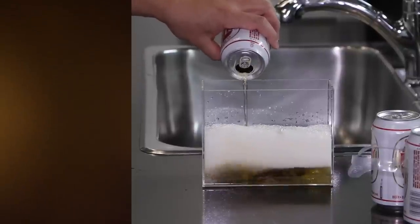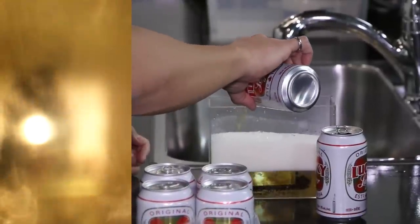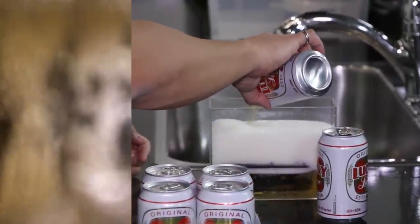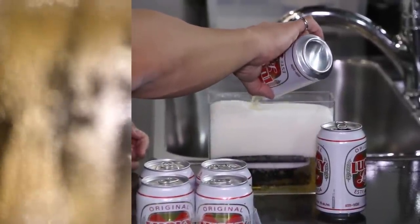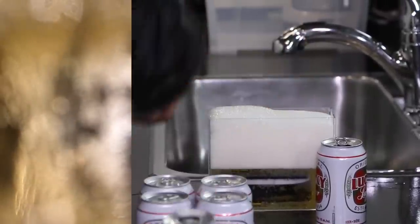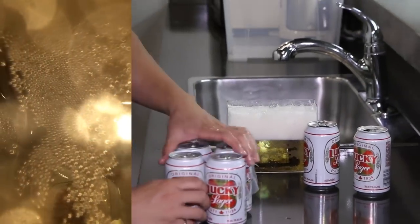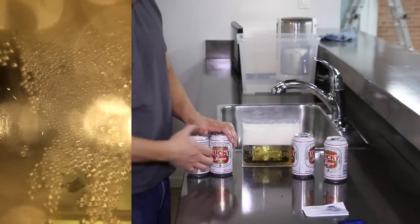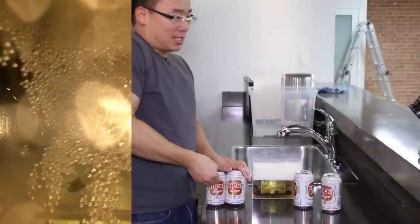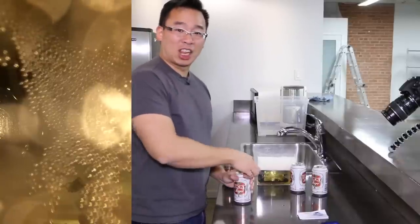It's very frothy. That is definitely an iPhone 5S in the Lifeproof Nude for the iPhone 5S, sitting in what is going to be three cans of Lucky Lager.